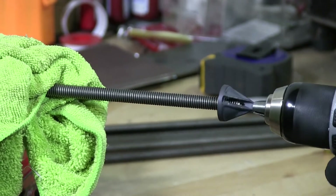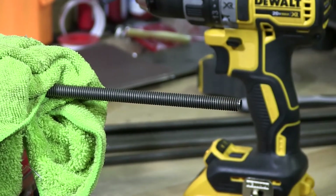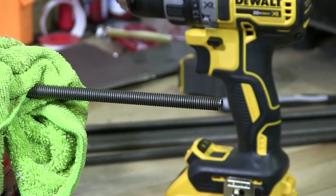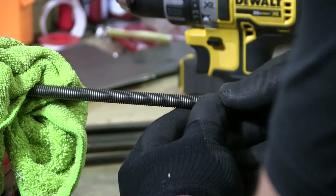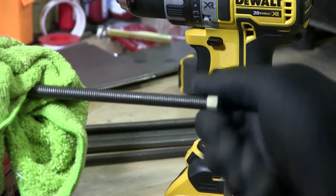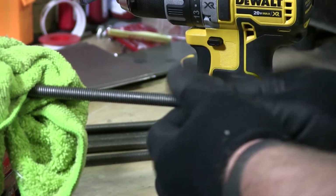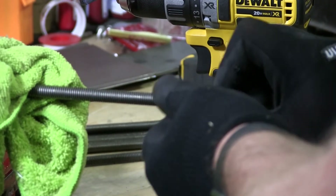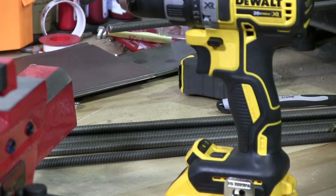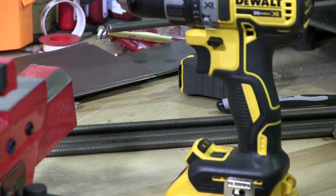The slower I go, the better the result. If you go fast, it's not going to work very well for you — you'll just burn out the bit. You can see how fast I'm rolling along with this, how quick this is. This is not something that should take you long.